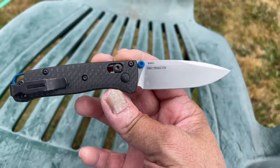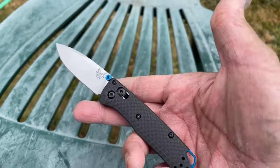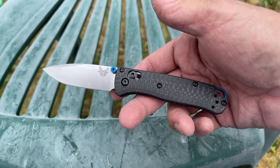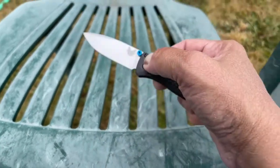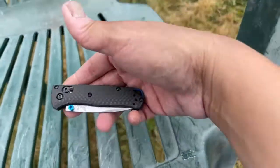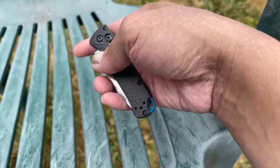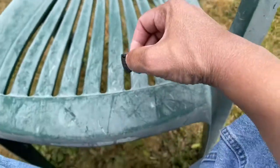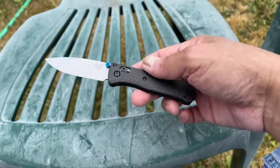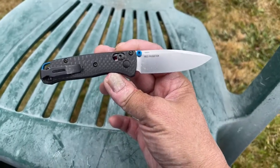This is the Benchmade Mini Bug Out carbon fiber. This knife is probably one of the most long-awaited knives by Benchmade fans — it's been talked about for probably about a year. They kept saying it was gonna come out and it never came out. People kept asking about it in stores, and here it is finally. I'm just going to give you guys a quick preview on this.